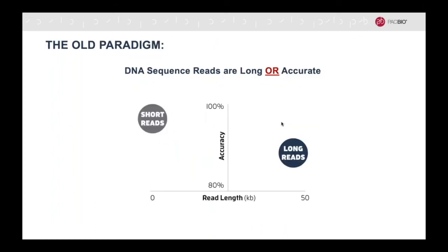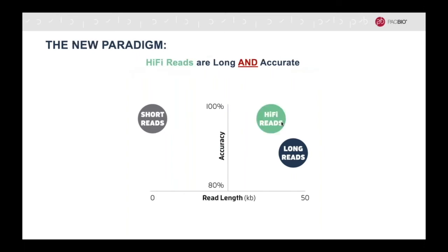HiFi reads mark a new paradigm in sequencing. You no longer need to choose between read length or accuracy. Historically, short reads have been known to be highly accurate, whereas long reads have been known to provide longer read lengths at the cost of accuracy. Now with HiFi, you can get long reads that are highly accurate.